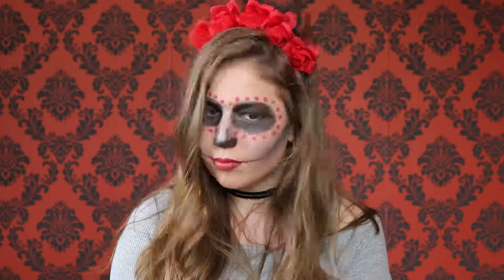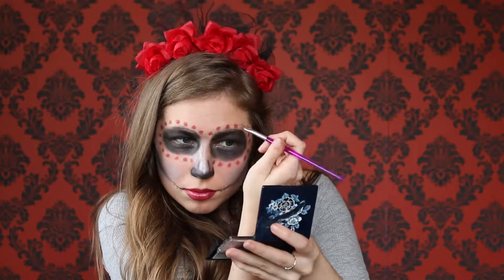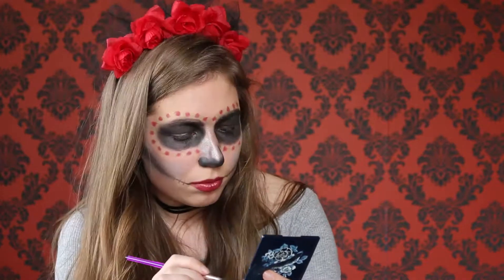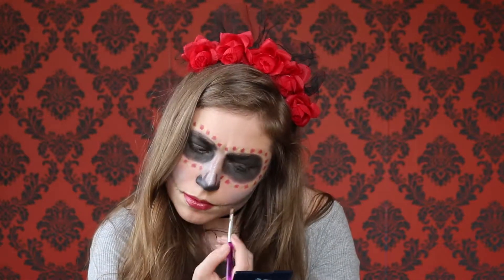Then I did some more blending just to make sure the colours mix together nicely. Then I got a gold colour and decided to put some gold circles in between the berry-coloured eyeshadow around my eyes, just to add a third colour and some sparkle. I roughly did that in between each gap in the circle, and then went back to make sure there were no little patches. I also put some gold around the outline of my lips.